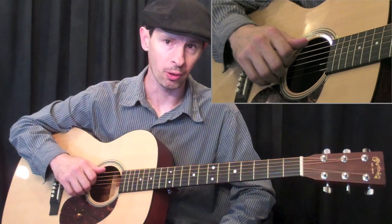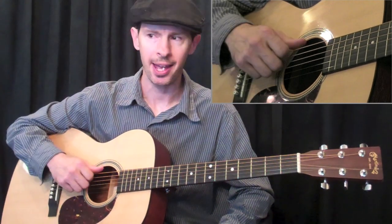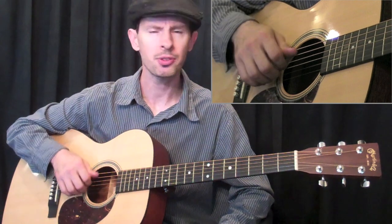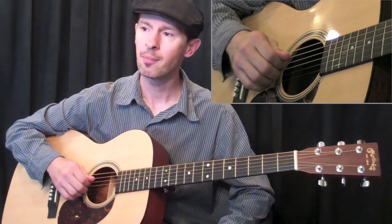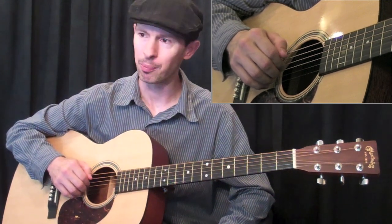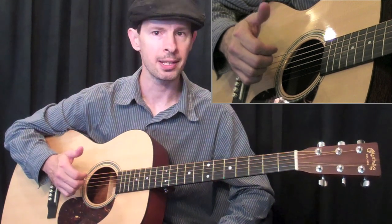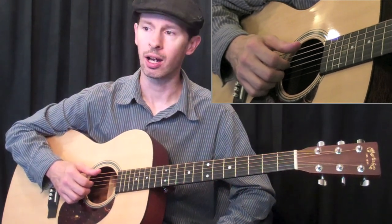What we'll do first is talk about the thumb on your right hand. What you don't want to do is use too much wrist and flick your thumb away from the string. What you want to do is keep it in one place. I'll just play the sixth string so you can see exactly what I'm talking about. I'm coming right off the meaty part of the thumb, right where that knuckle is, and I'm playing straight down.